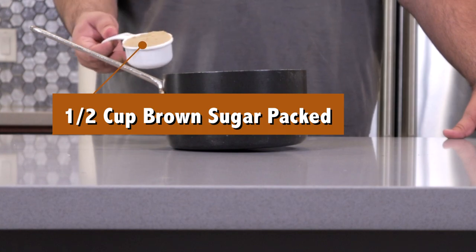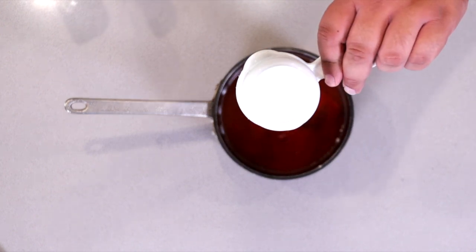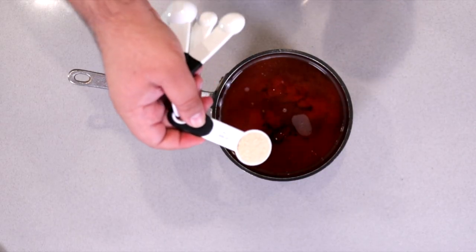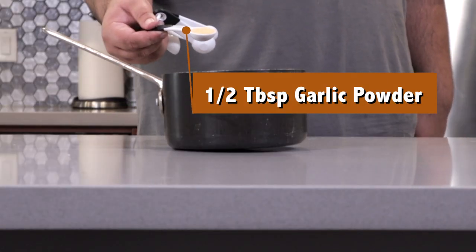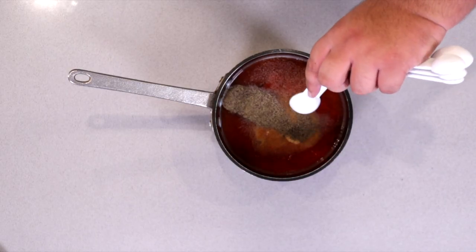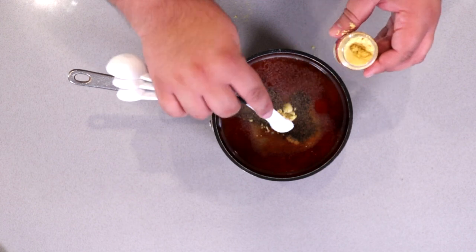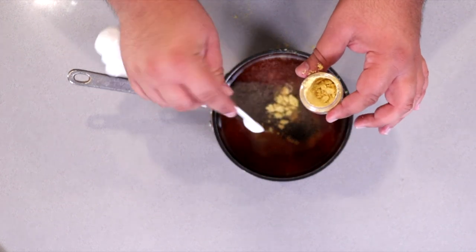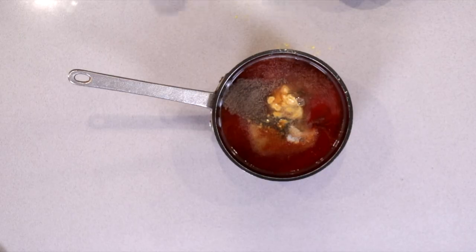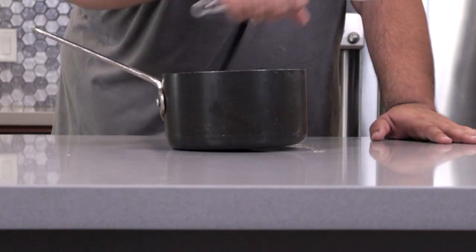Half a cup of packed brown sugar, half a cup of molasses, half a tablespoon of onion powder, half a teaspoon of garlic powder, half a teaspoon of black pepper, a teaspoon of ground mustard powder, one tablespoon of kosher salt, and half a teaspoon of cayenne pepper. Mix everything together with a whisk.